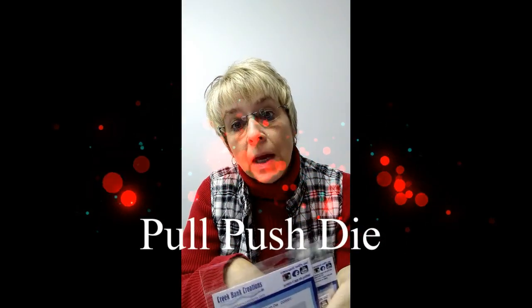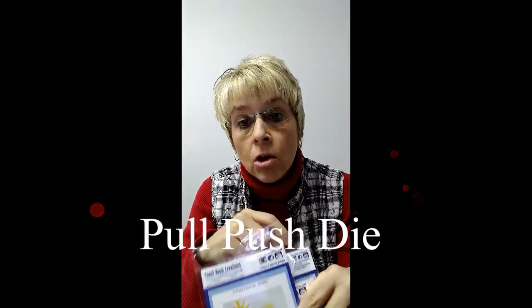Hey crafters, it's Julie Creek from Creek Bank Creations. It's that time of year where we have new products to share with you and I'm here in the studio today. We have a new studio situation set up so things are kind of not like they used to be. We're working on improving those things so bear with us. I'm excited to share with you today some new products.